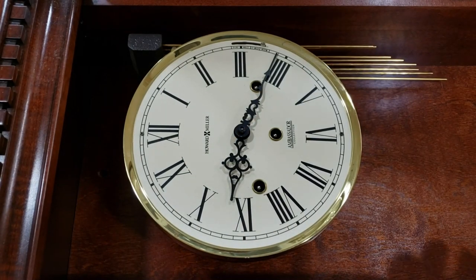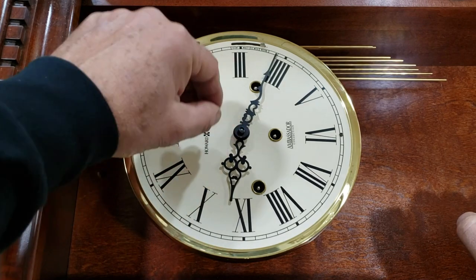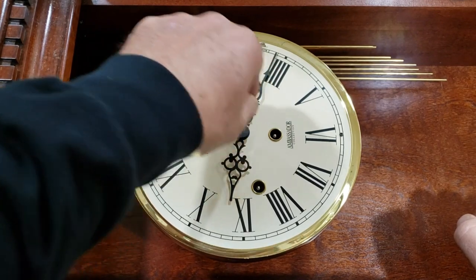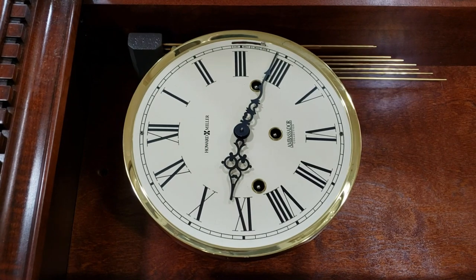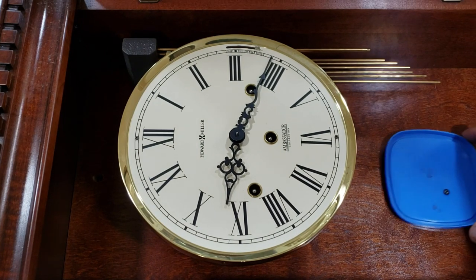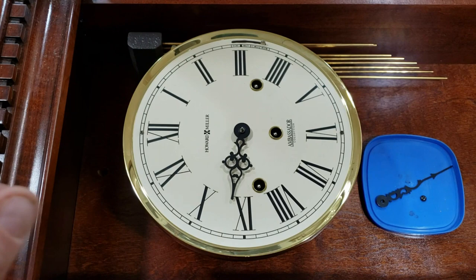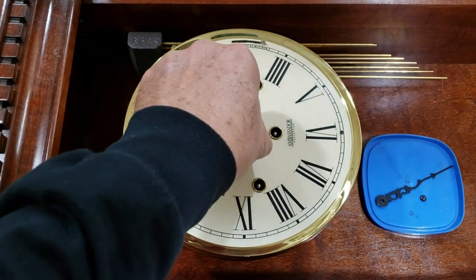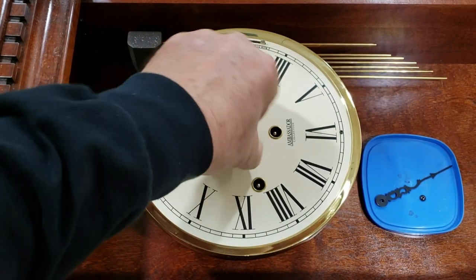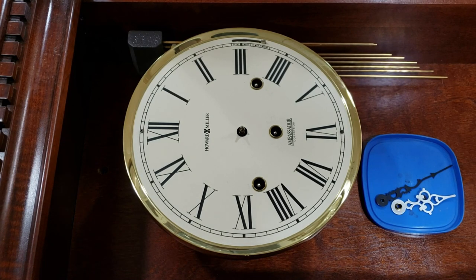I'm getting ready to get this thing pulled out so we can install the new movement. There's a nut right here on the hand shaft — take that hand nut off. I always take a little container or jar and every part I take off I just put it in there. It'll save you a lot of hassle from running around looking for stuff. The minute hand comes off real easy. Sometimes the hour hand is a little tough — it just sits on a barrel shaft, press fit on there. If you tug and wiggle at the same time, it'll eventually come off. We got the hands off — let me get the face and movement pulled out.